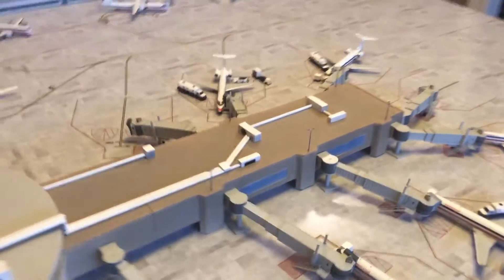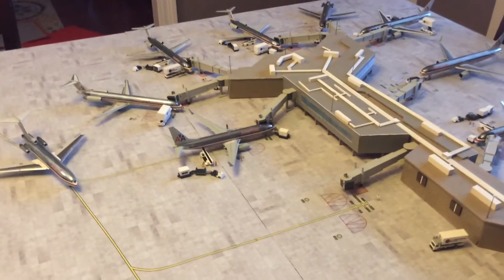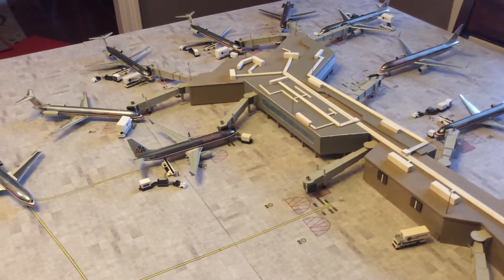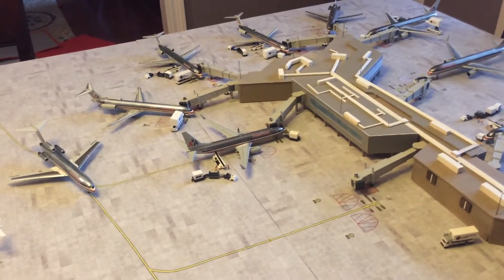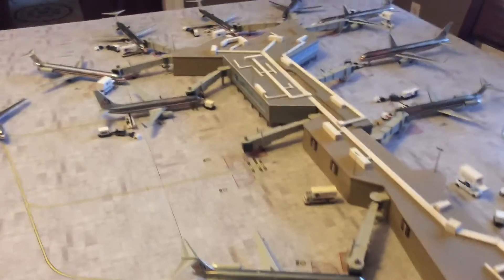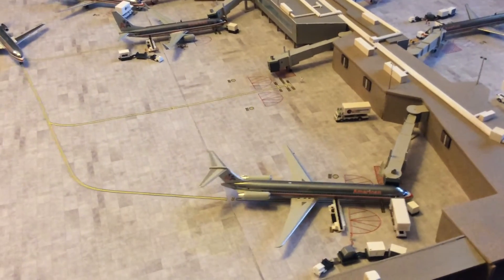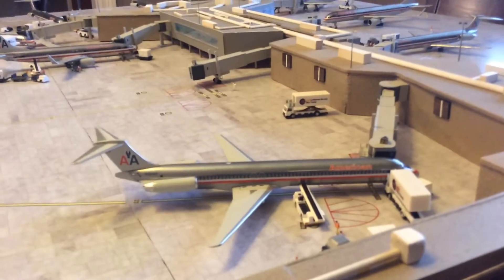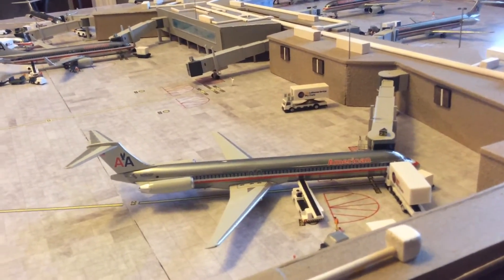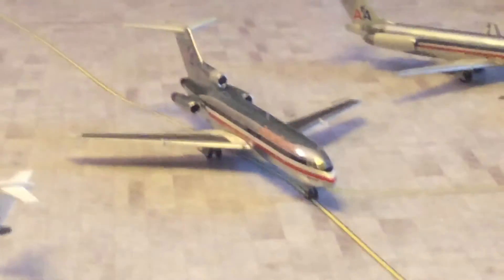Moving on to one of my favorite liveries — these are definitely some of my prize models. These old-school polished American Airlines models I've been building up really slowly, snatching them up as I find them and can afford them, since they usually fetch a much higher price. I've got a bunch of MD-80 series aircraft — both Hogan, JetX, and Gemini — whichever ones I find at good prices. Here's one of my Hogan models at gate 23, and at gate 24 I have my Inflight 200 727-100 series taxiing inbound.